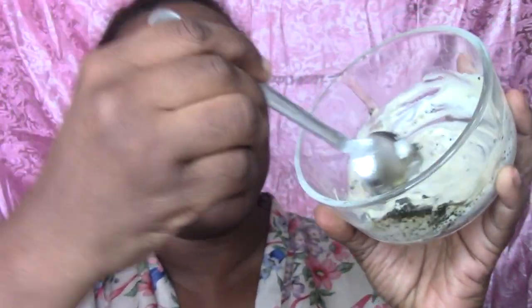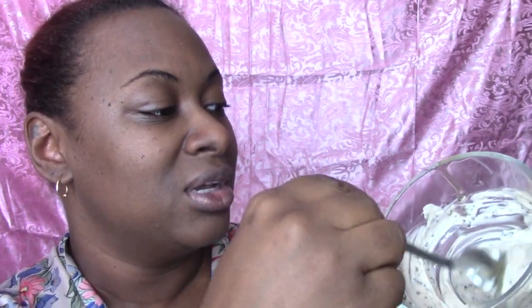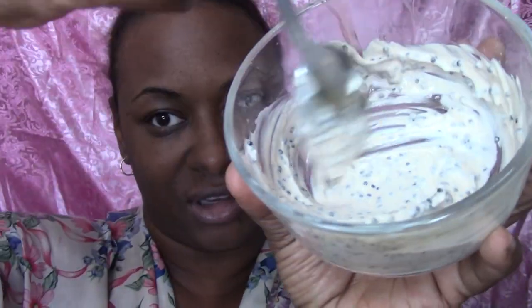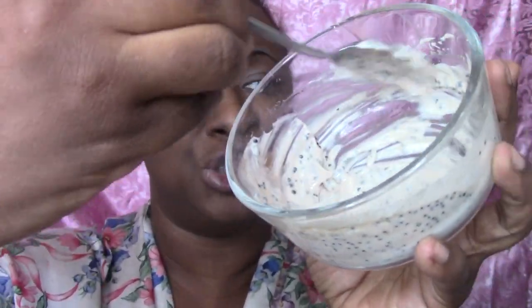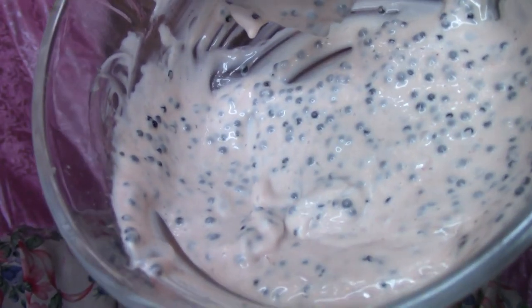So this is my concoction — I have about a half tablespoon of honey, the mayo we already talked about, and the caviar. Now you just want to mix it and make this mask. You can add as much caviar as you want — there's no set amount. You can use your fingers or a spoon; it's really up to you.